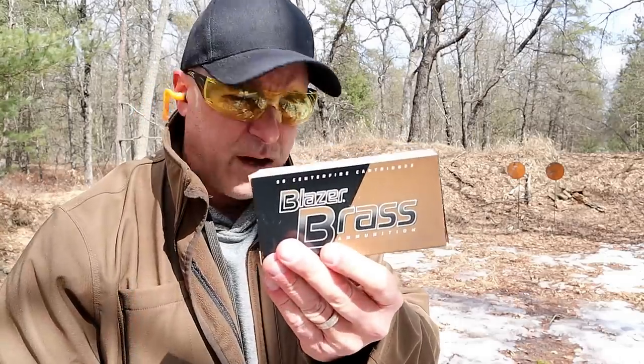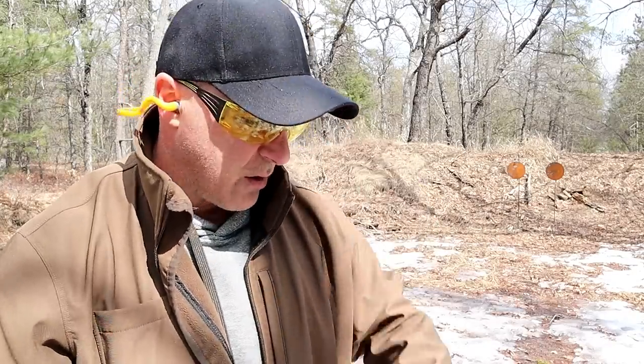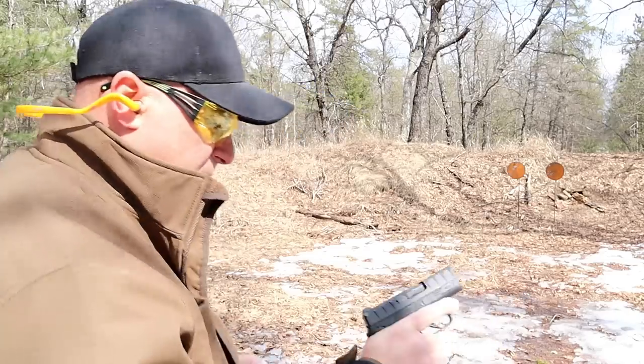I have standard 115 grain Blazer full metal jacket rounds — $11.99, no gouging there, bought that last weekend. My intention was to compare it with the CAR S9, so I wanted to do a range comparison with these two guns, and I've got the Blazer brass loaded up right now.